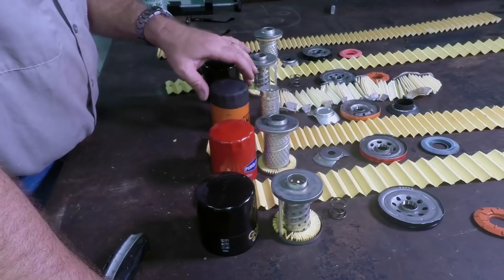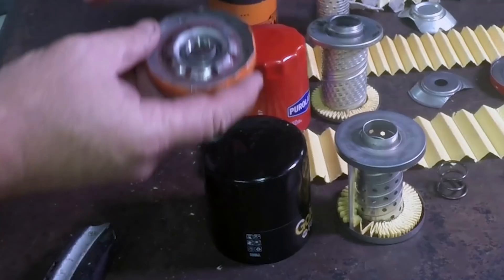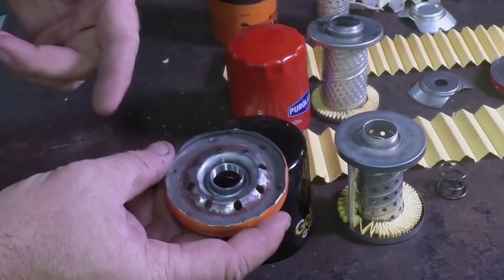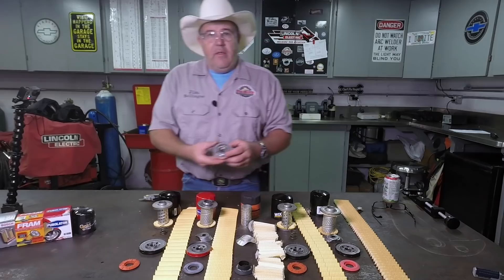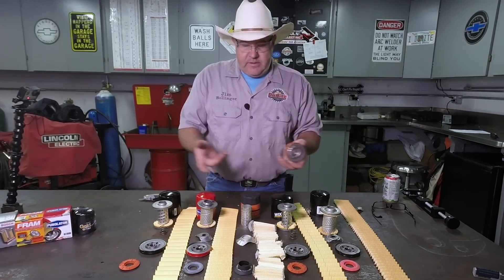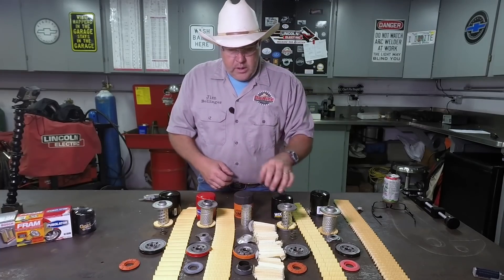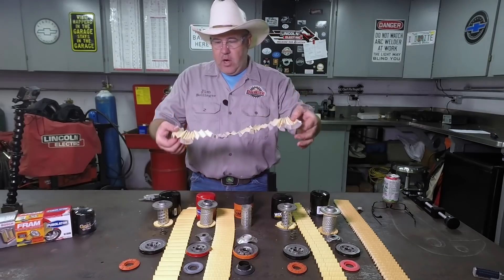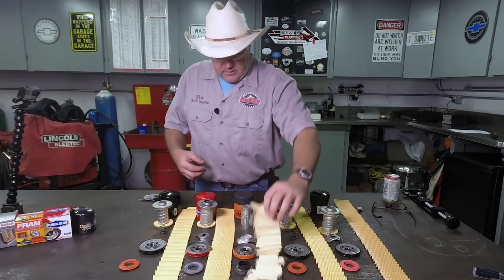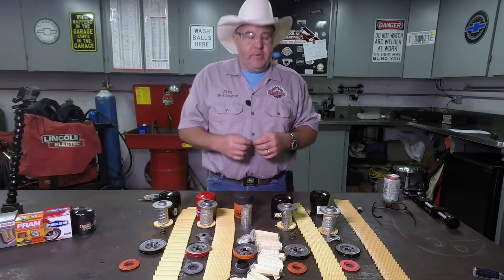Next up is the Fram filter. When you pull a filter open — just like the filter for the small block Chevrolet we pulled apart — this one is also rusted inside. Folks, that's complete garbage. That's unacceptable to even think about buying something with that low of quality control. When I even tried to cut the filter apart, the cardboard just — I'm almost speechless.